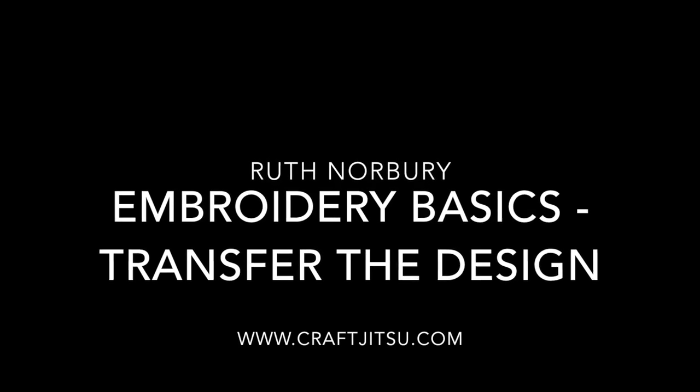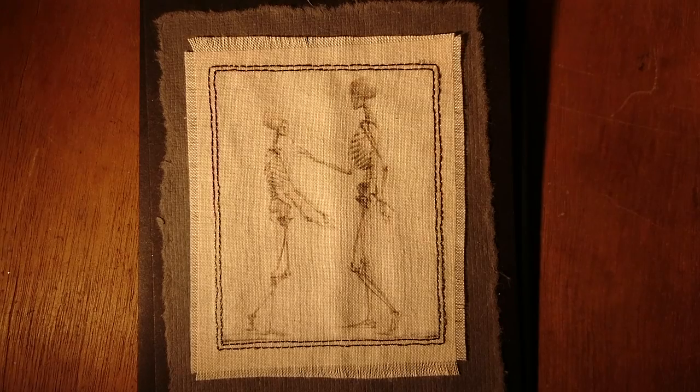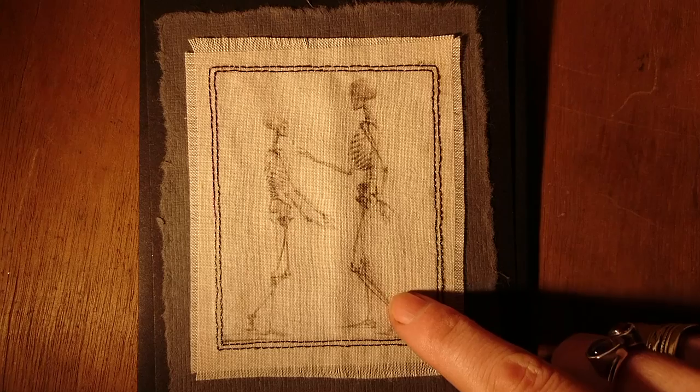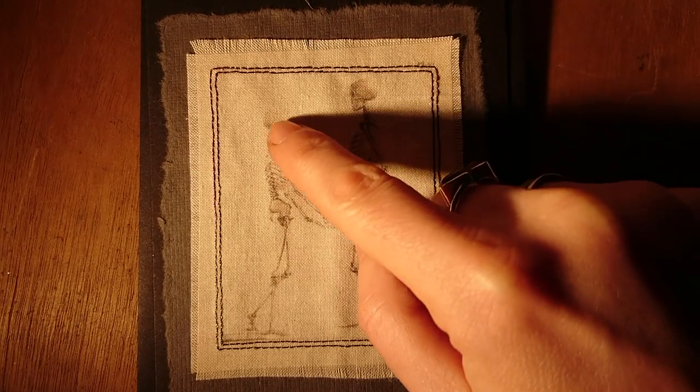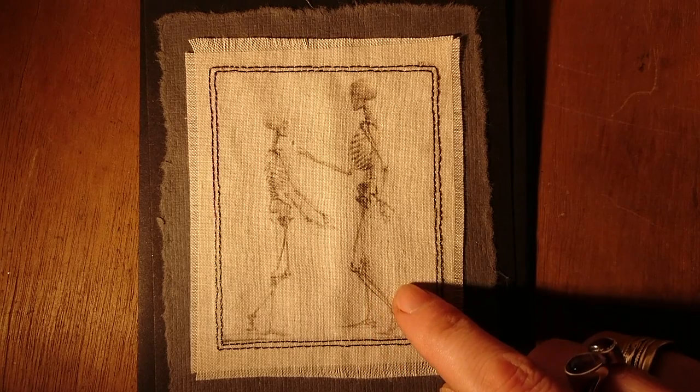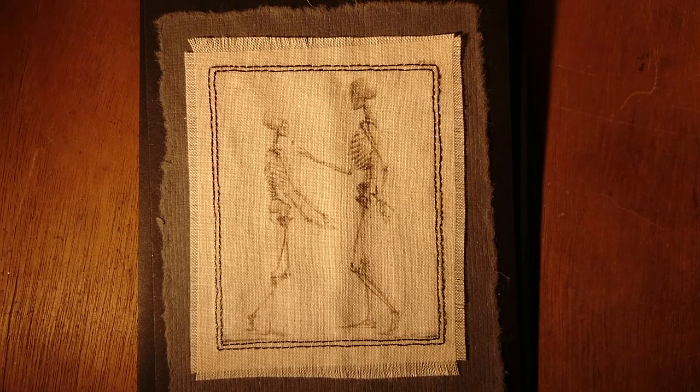Welcome to Craft Jitsu's last Embroidery Basics video. This one's all about transferring the design. This method prints directly onto the fabric. I've done a video on this before so I'll put a link to it here. Don't forget the printer ink isn't terribly permanent and it's likely to change colour, so if you're going to use this technique, cover all of the printing with stitching.